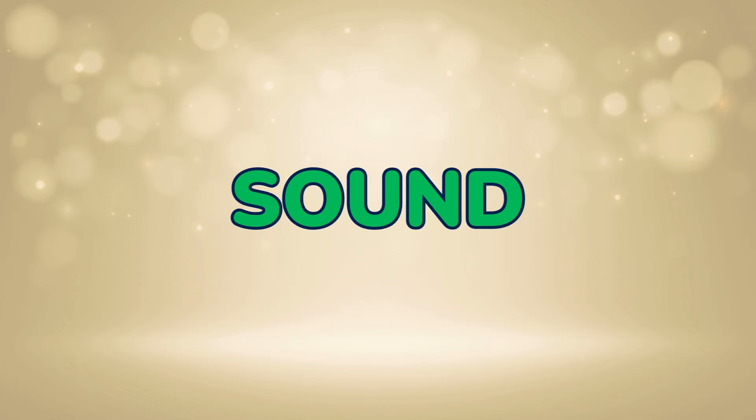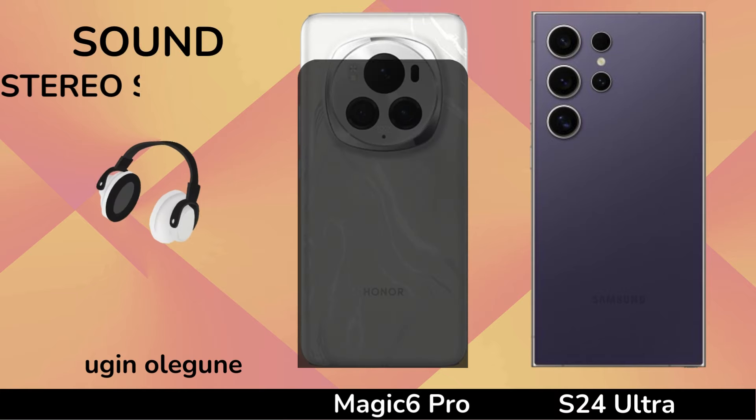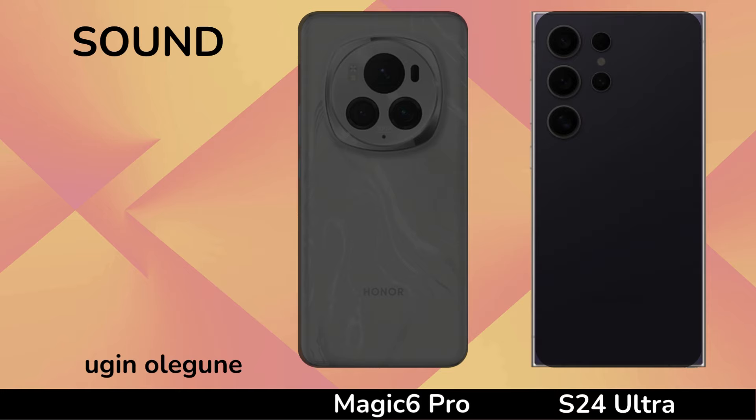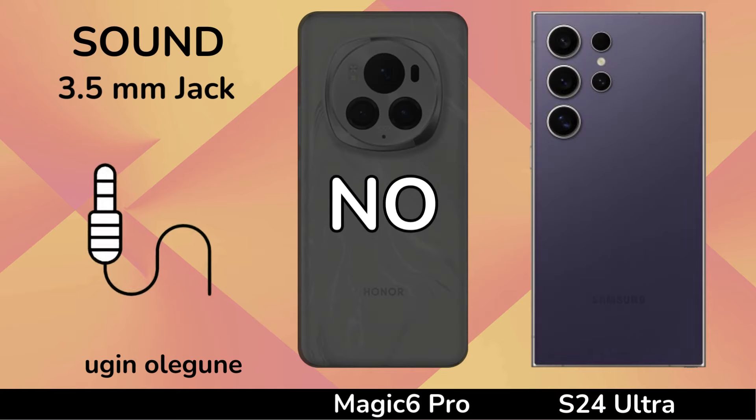Sound. Stereo Speakers. Stereo Speakers Jack.